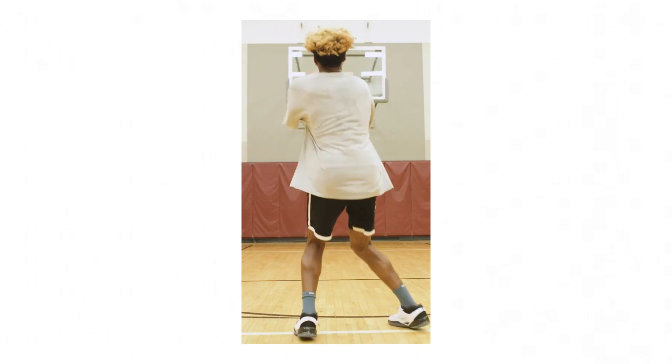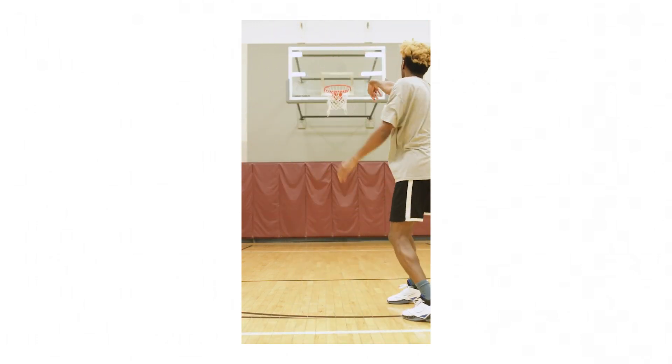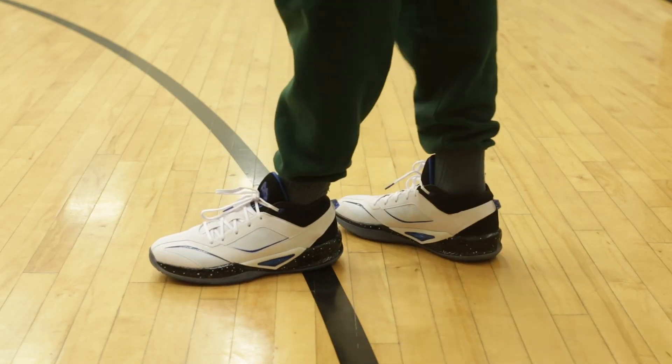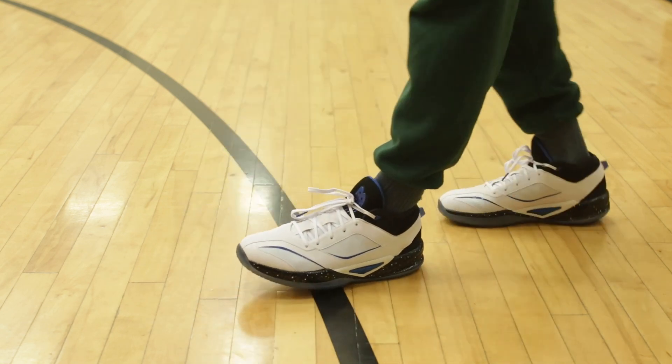Kawhi is a quiet dude, but the sneaker world seems to be even more quiet about his sneakers. Why was nobody talking about these? In my early opinion, they're his best looking shoe so far, but that's just what I think. Let's dive into the details so that you can form your own opinion here.